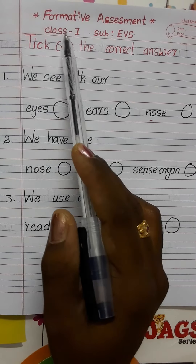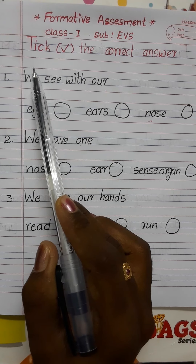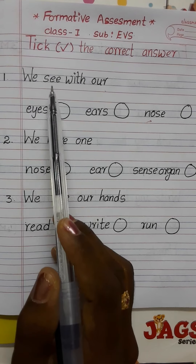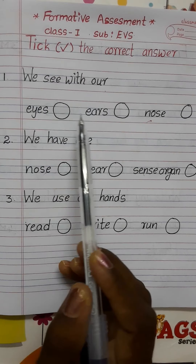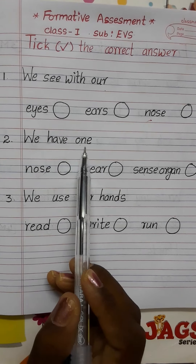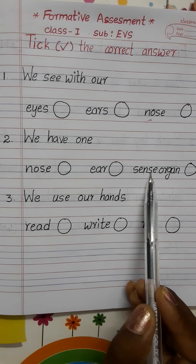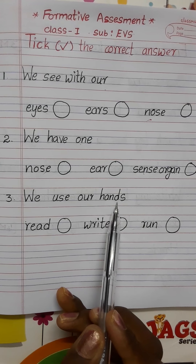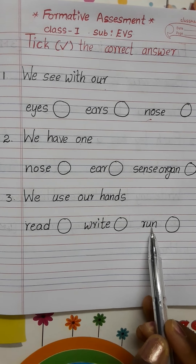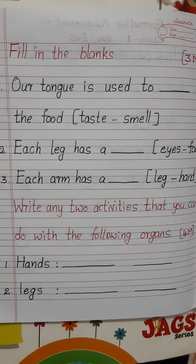Hi dear children, Formative Assessment 1, first class, subject EVS. This is a question paper — take the correct answer. First question: we see with our eyes, ears, nose. Second question: we have one nose, ear. Next, third question: we use our hands to read, write, run. This is the first bit. Next, second bit — fill in the blanks.